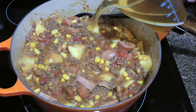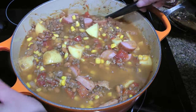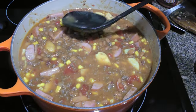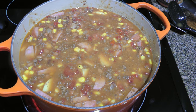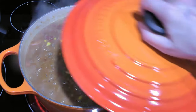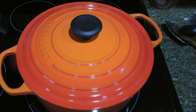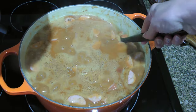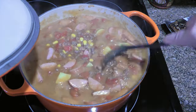Last but not least, we'll pour in some beef broth and stir well, making sure the potatoes are submerged so they cook properly — just push them down with the back of a spoon. We'll increase the heat to high and bring the mixture to a boil. When it gets there, we'll cover, reduce to medium-low, and simmer gently for 45 to 55 minutes or until the potatoes are tender, stirring often and scraping the bottom of the pot so nothing sticks.